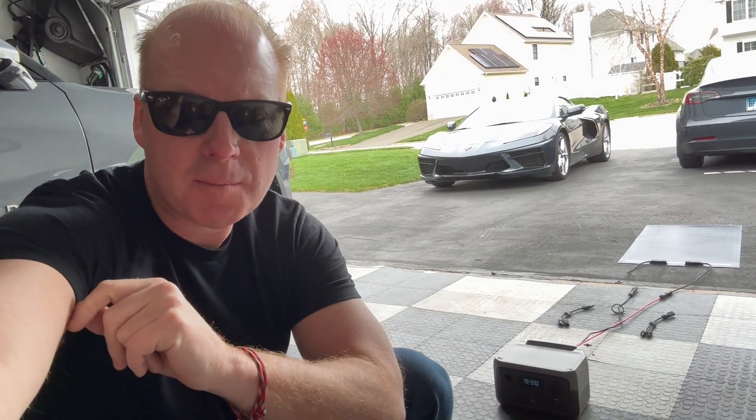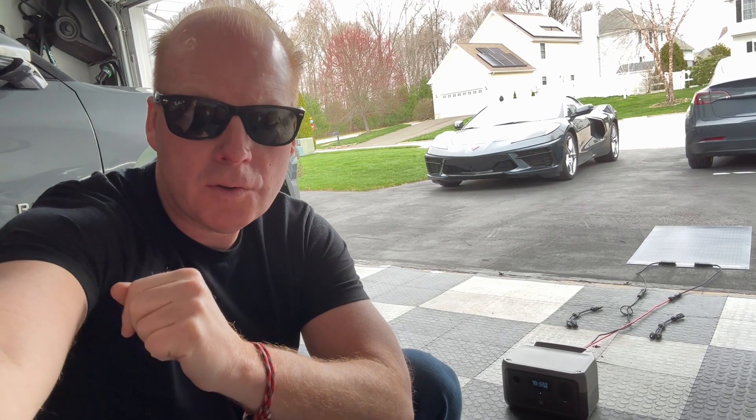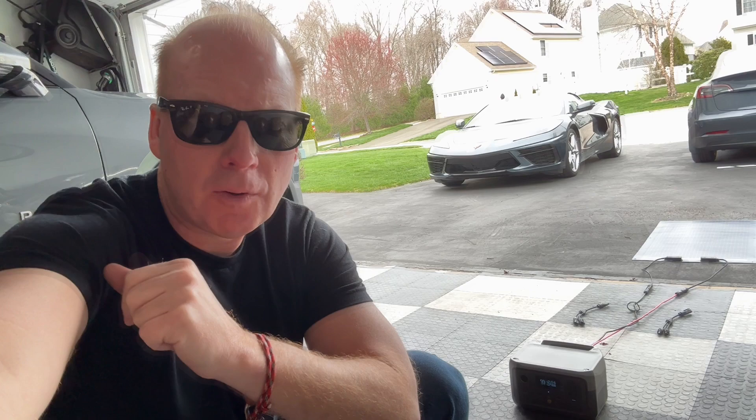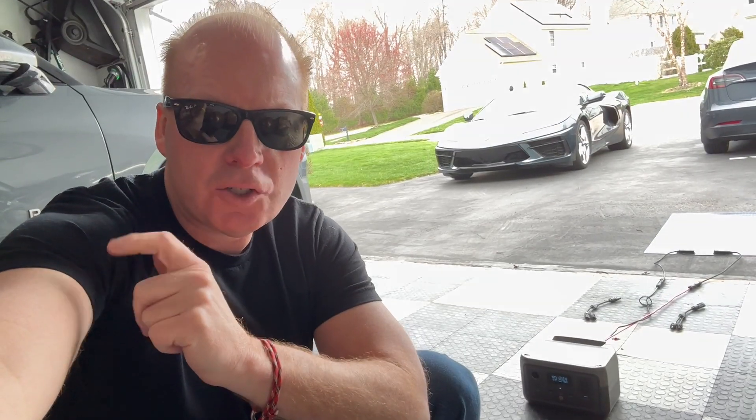Jeff Keen here. NECESPOW just sent me this six-in-one solar panel connector with a Y branch for a second panel. Let's check this thing out.